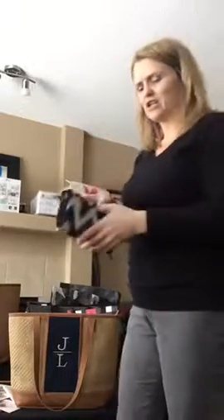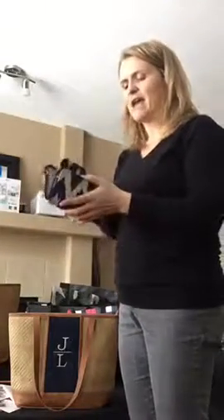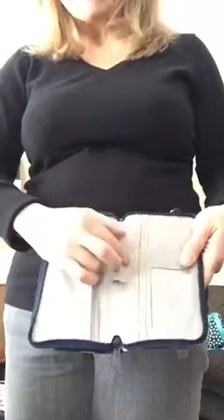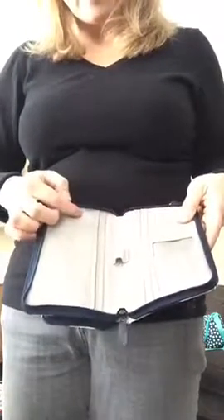Zipper pocket in the back for your change. Front pocket here — stick whatever you need to there, some medicine, some gum, whatever you want. Inside you can fit your pen, your cell phone. It's got a couple of slots for money, for receipts, your ID spot, and then it's got 10 card spots.